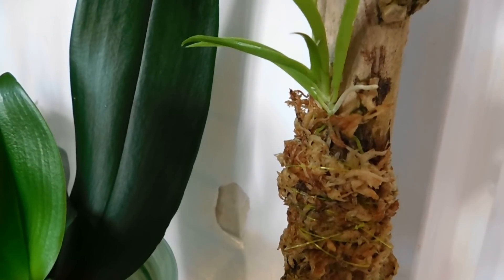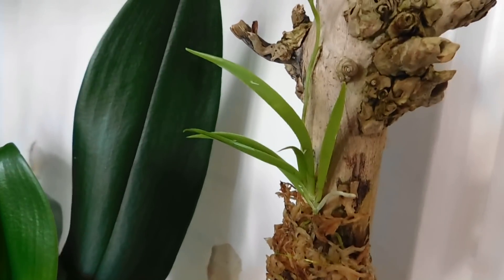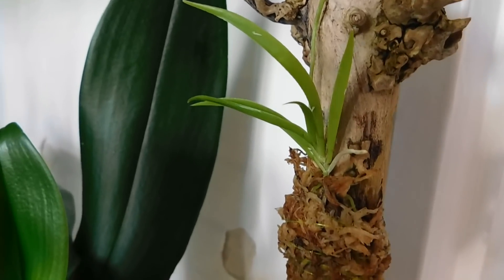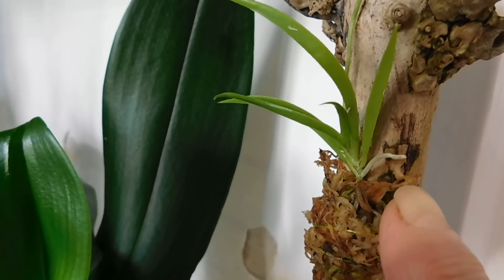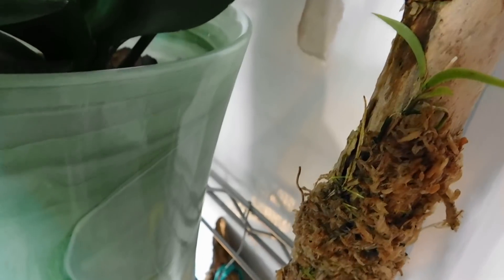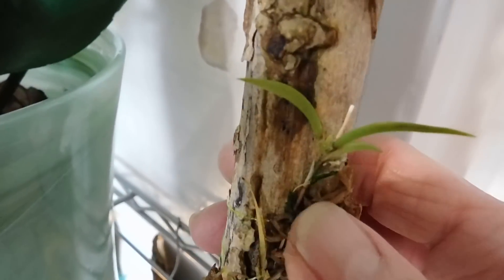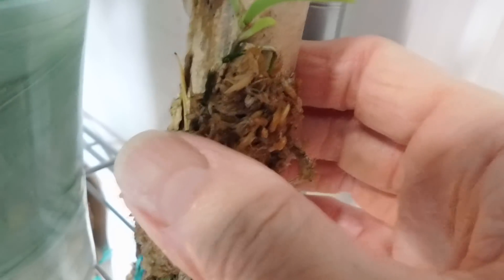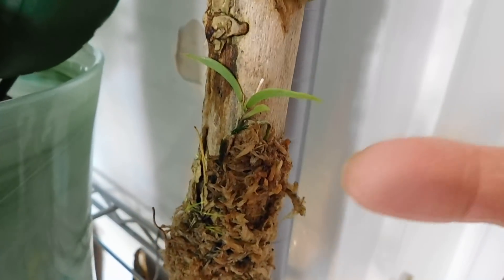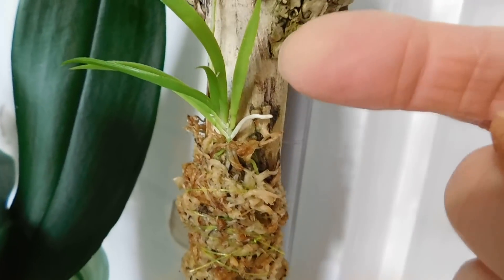Now this is the Tolumnia scandens - this is the species one, and if you remember I detached this one from the mother plant and it's growing up there. Now look at the mother plant - nothing there for the mother plant. She shed all her leaves, but I've got the baby, and I'm hoping that this little baby one will now romp away like this one has done.